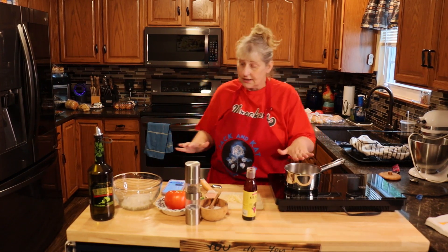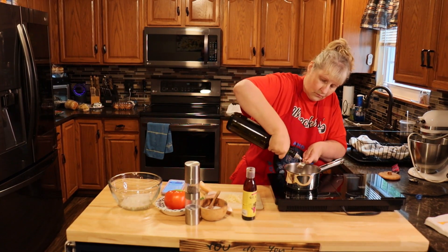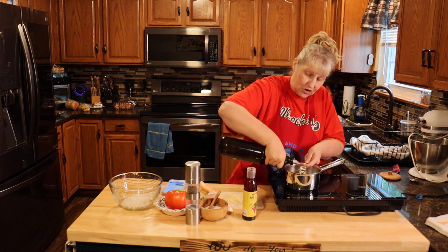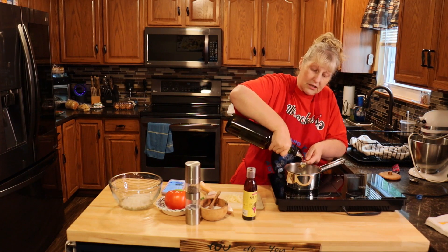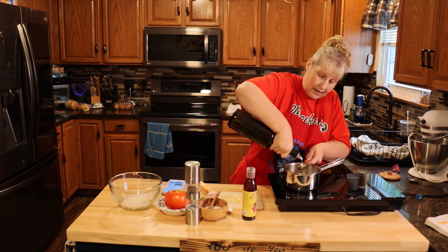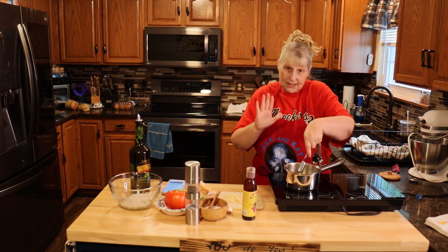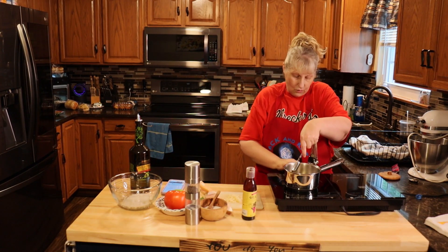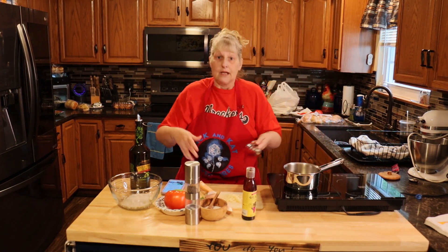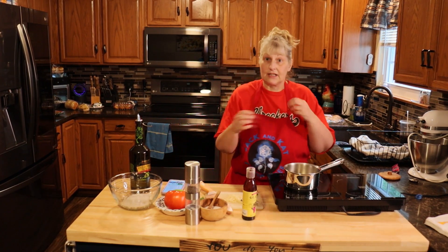In a pan, take three tablespoons of extra virgin olive oil. You don't need to make as much as the recipe says — scale it back, it doesn't matter, this is all to your taste. Bring it up to just a light heat. We don't want to burn it, we just want to get that oil hot. Throw your garlic in, take it off the heat, and let it sit for a couple of minutes to infuse the garlic into the oil.